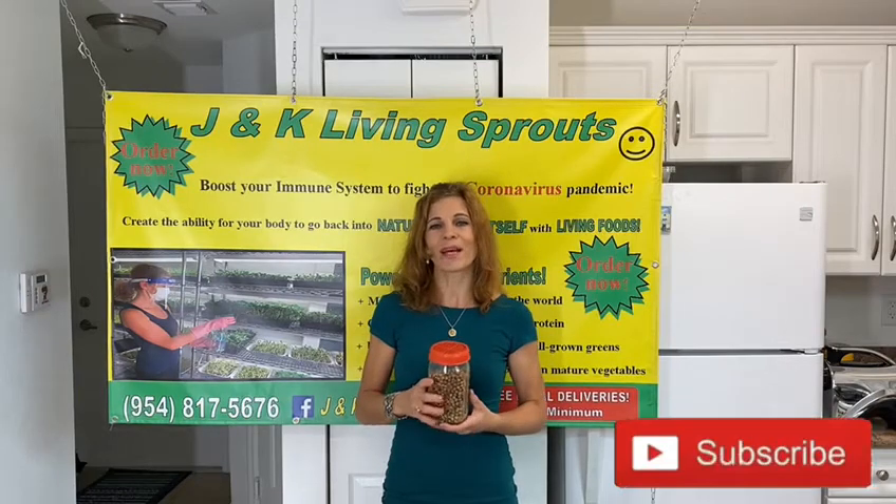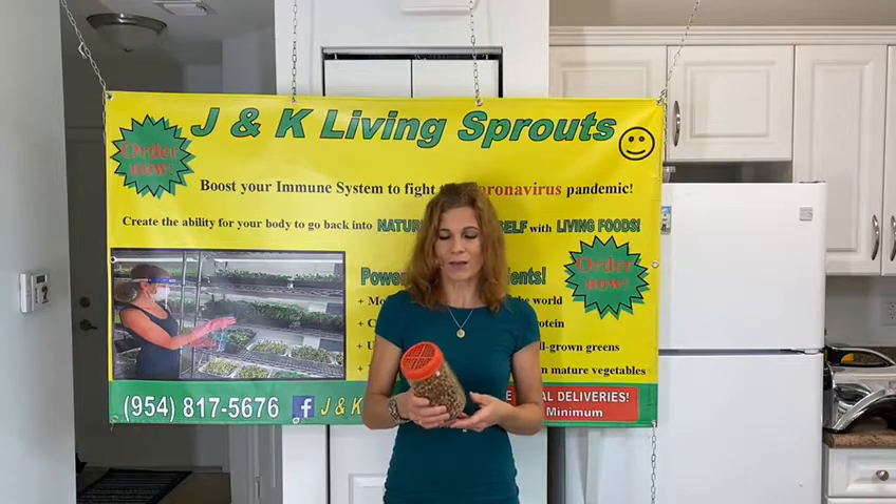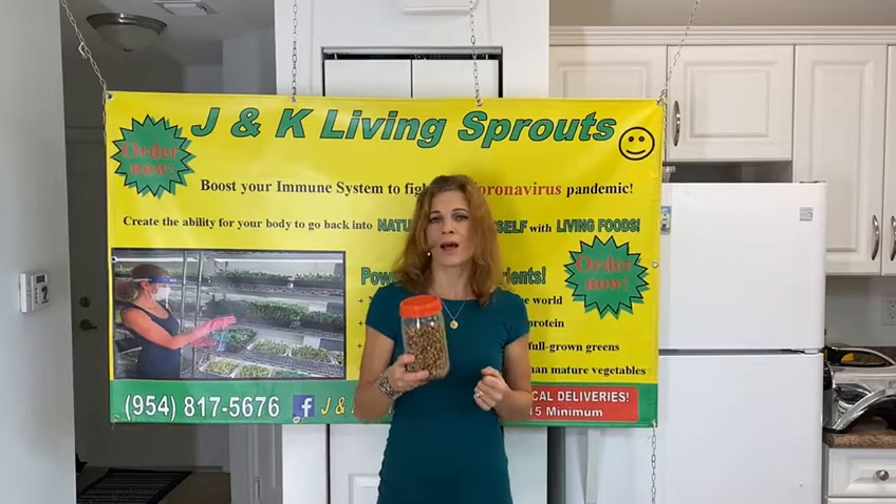Hello everybody, my name is Katerina and today I want to show you how to make very healthy pancakes from sprouted peas. You can also make them from regular peas, but I prefer sprouted peas. These pancakes are very low in calories, very high in protein, and will keep blood sugar low.